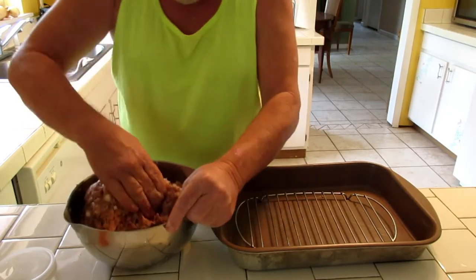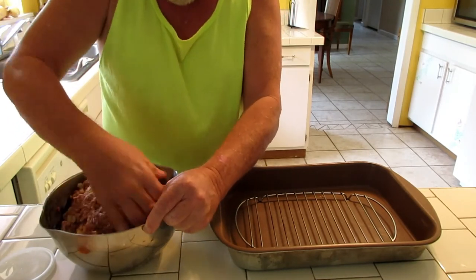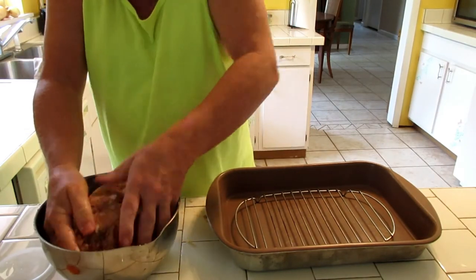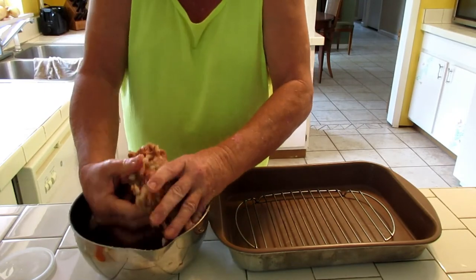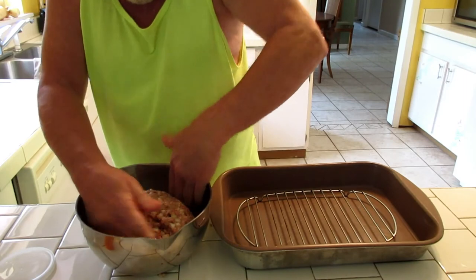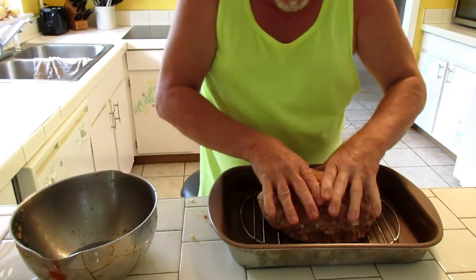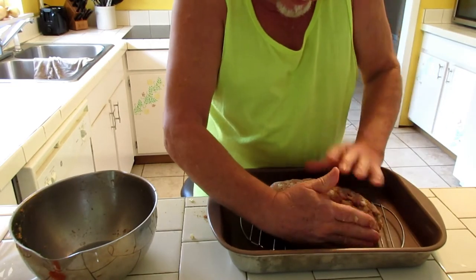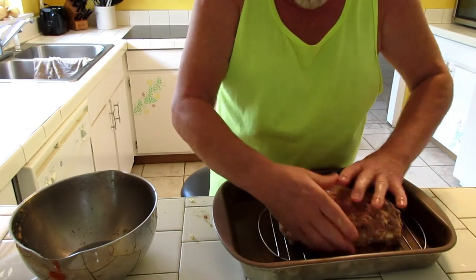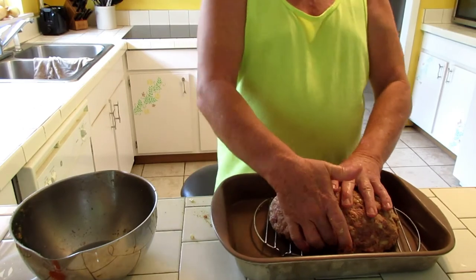Pretty much have it all mixed up. The next step is to go ahead and make a nice loaf so I can put it in the oven. I put it on the pan, get both hands in here and try to pack it together. I'm going to try to make a nice loaf right here, try to set it on the rack, and squeeze it together to make a nice looking loaf out of it. I put it on the rack because you do get a lot of grease coming out of your meatloaf, and I don't like my meatloaf sitting in grease.